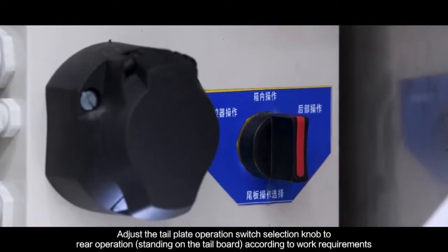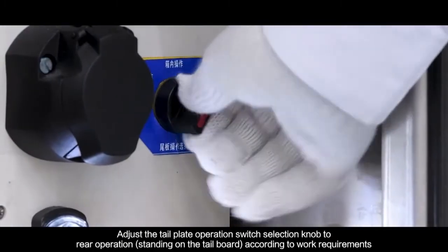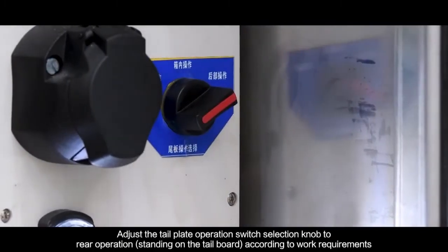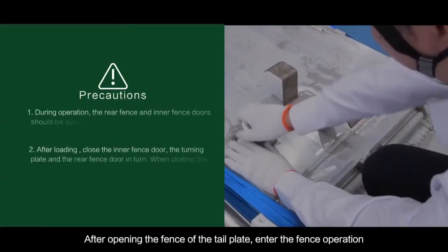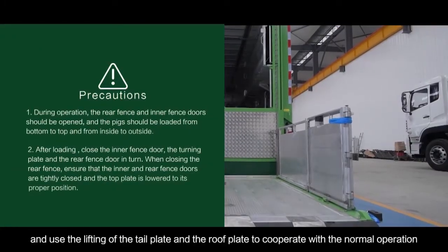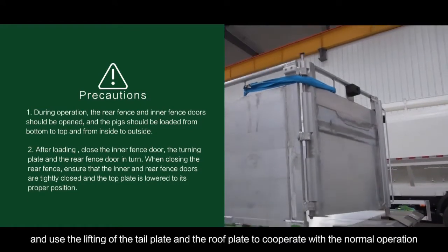Adjust the tail plate operation switch selection knob to rear operation, standing on the tail board according to work requirements. After opening the fence of the tail plate, enter the fence operation, and use the lifting of the tail plate and the roof plate to cooperate with normal operation.